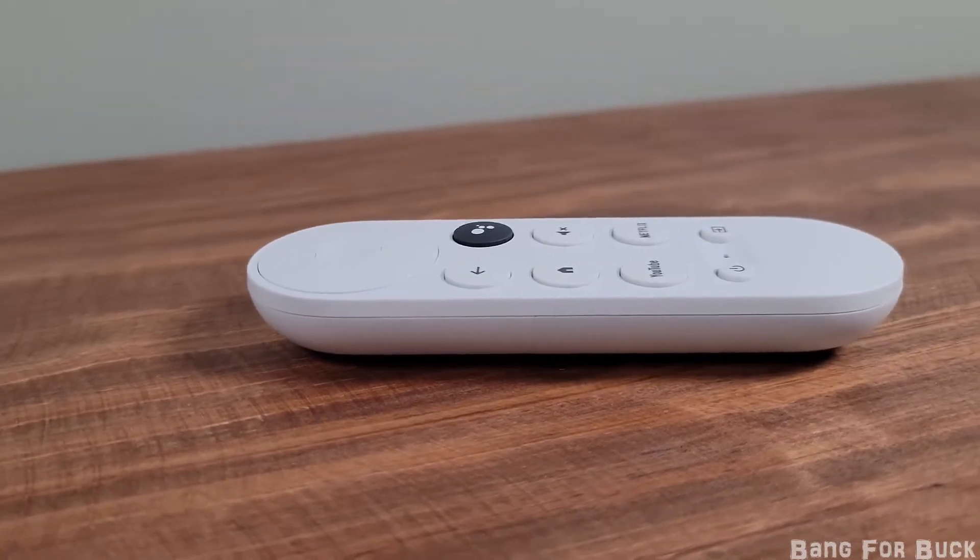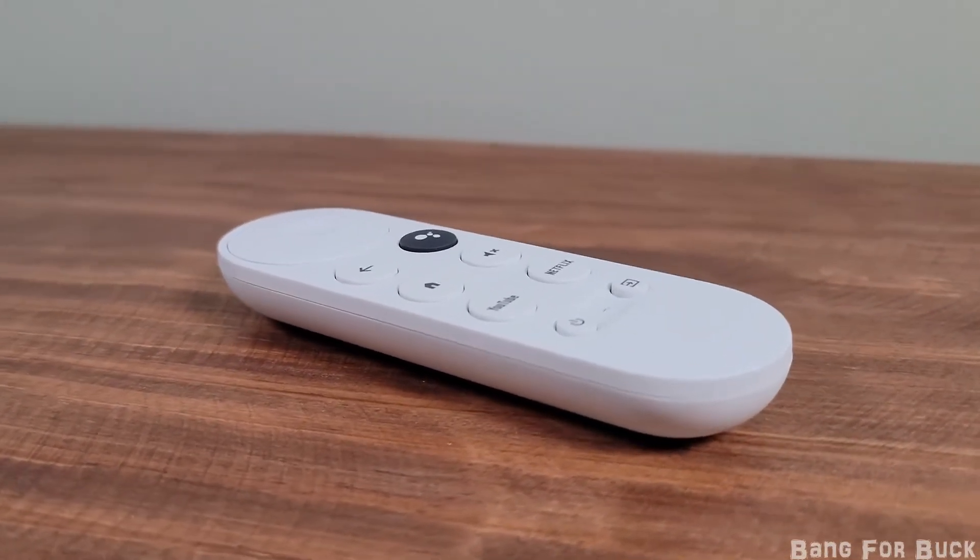In this video I'm going to tell you why the Google Chromecast with Google TV is the best bang-for-buck streaming device.